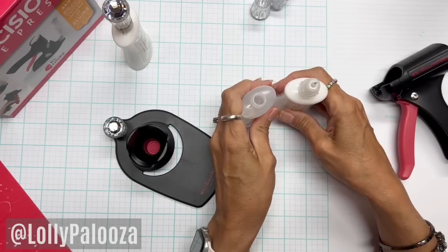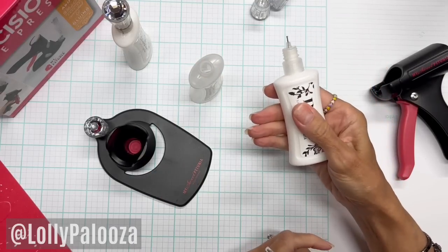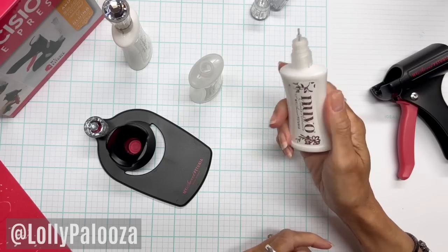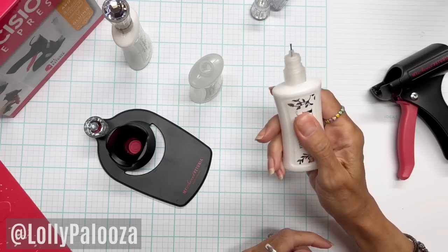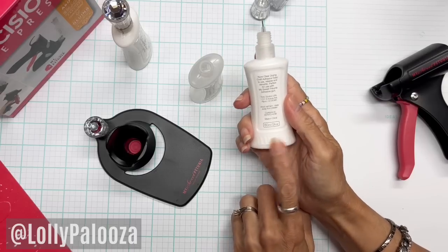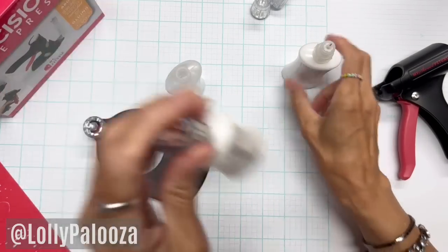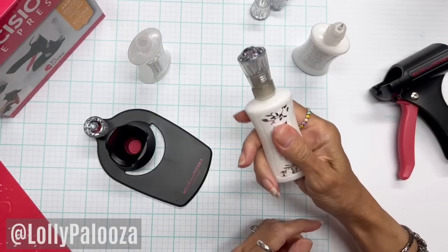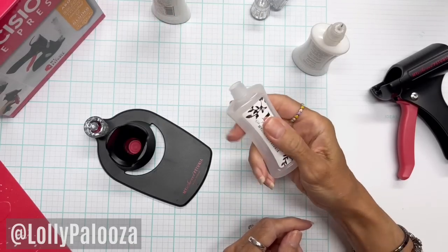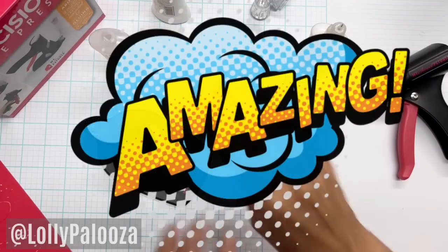Are you ready for a super tip you probably didn't know about? Take your Nuvo bottle and hold it on the palm of your hand with your thumb on top and push down. Rotate it and do it again. You're going to start sensing something — this side is harder to push down with my thumb than this one. The side that has the Nuvo writing on it is softer than the other side. I tried it on an older bottle — same thing. This is harder to push than this. And what about the empty one? This is easier to push down. I never knew — blew me away.